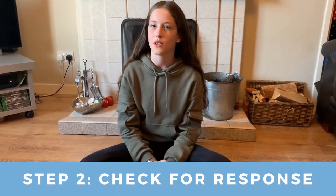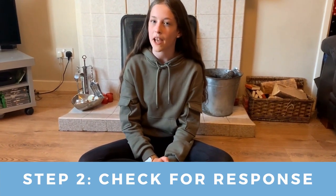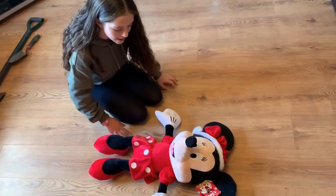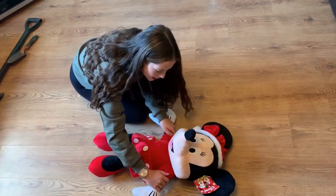Step 2 is to check for response. Shake them and call out their name if you know it and ask if they can hear you. Minnie, can you hear me? Are you okay?